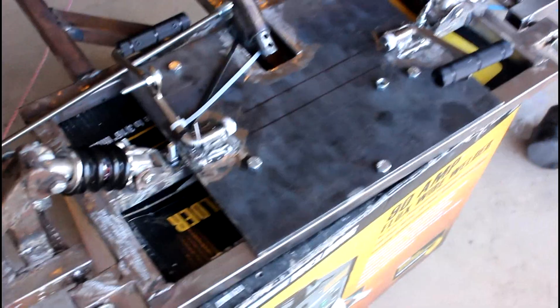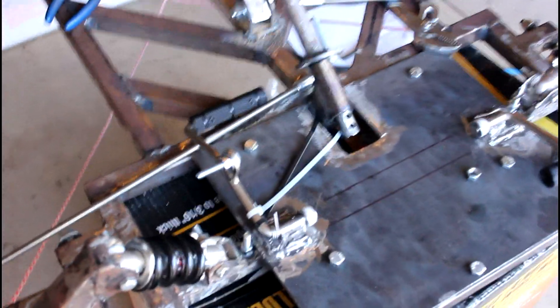Once I finished that — since the pedals are 3/8-inch pipe — I got some pipe with 3/8-inch inner diameter and welded that on top of a little mount to the plate. I'll go ahead and get a closer shot of that now.